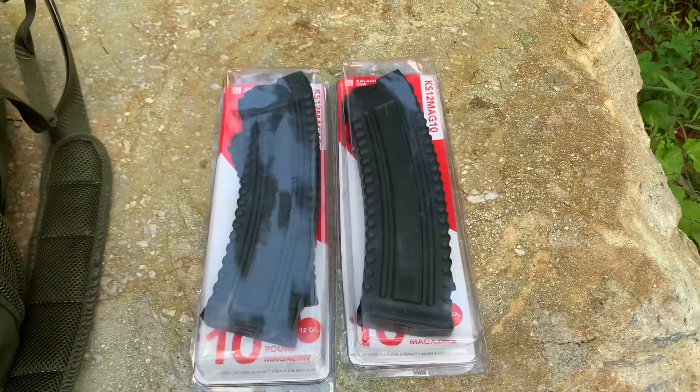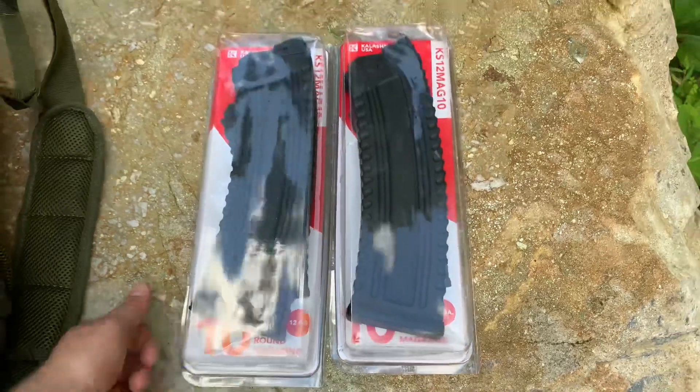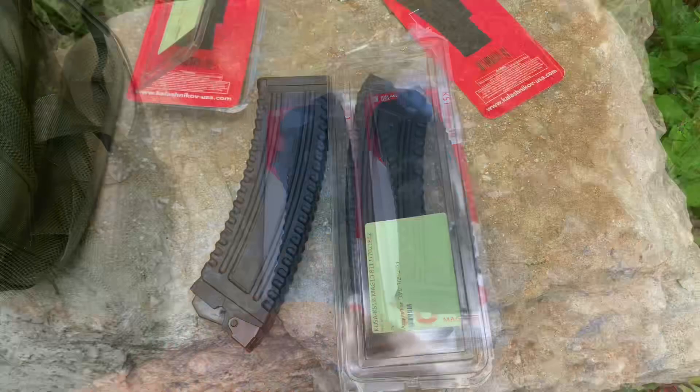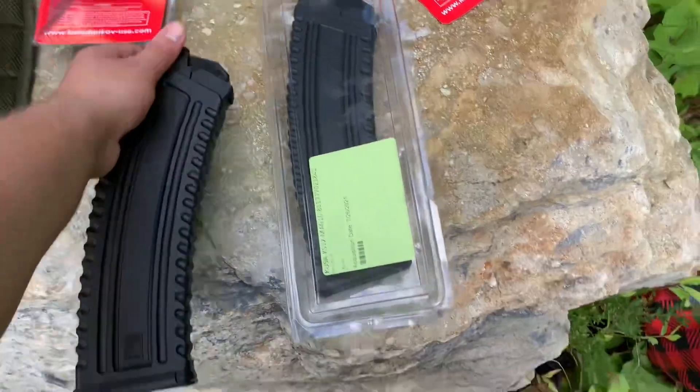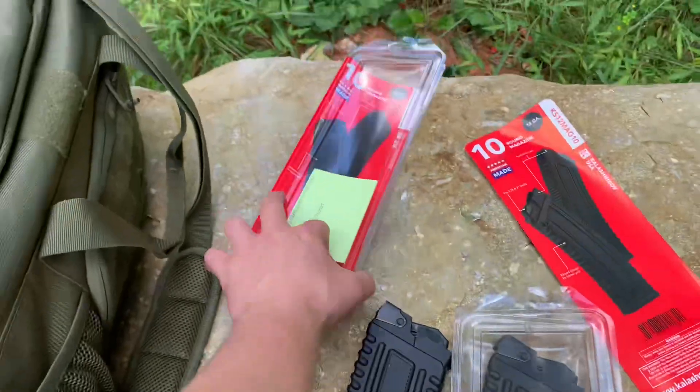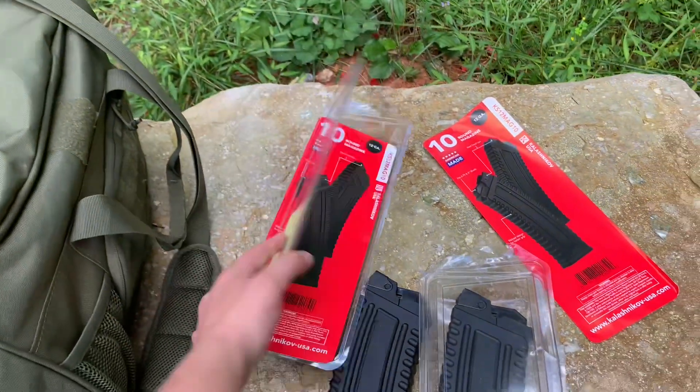Welcome back. I got something for us today — as I said in my previous videos, I was going to get us some KUSA 10-round magazines. Here they are. I got these from Atlantic Firearms for a pretty good deal. They come in a box like this; pretty easy, you just tear it off.